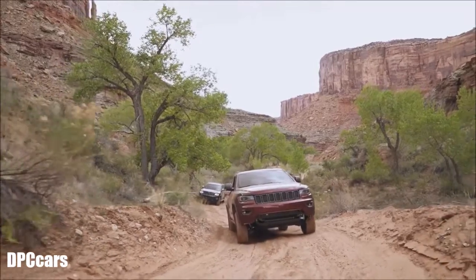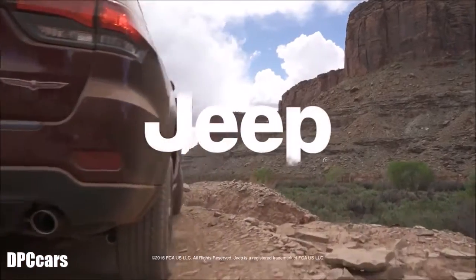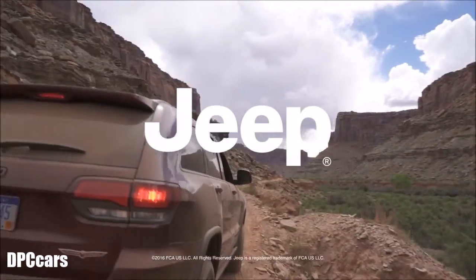It's amazing to think about how these canyons were carved over millions of years, and your Jeep allows you to get out here and experience this. That's what's so amazing about being out here.